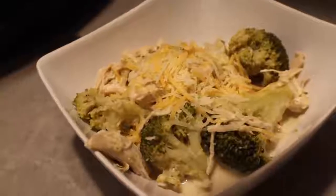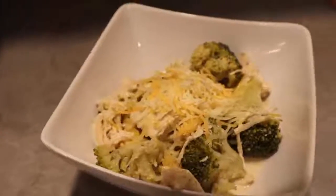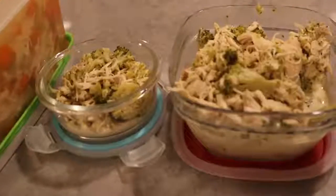I hope that you all enjoyed this video. Please don't forget to subscribe, give this video a thumbs up, and break out your crock pot — it's so easy to have homemade, healthy, and delicious meals, and there are always leftovers.